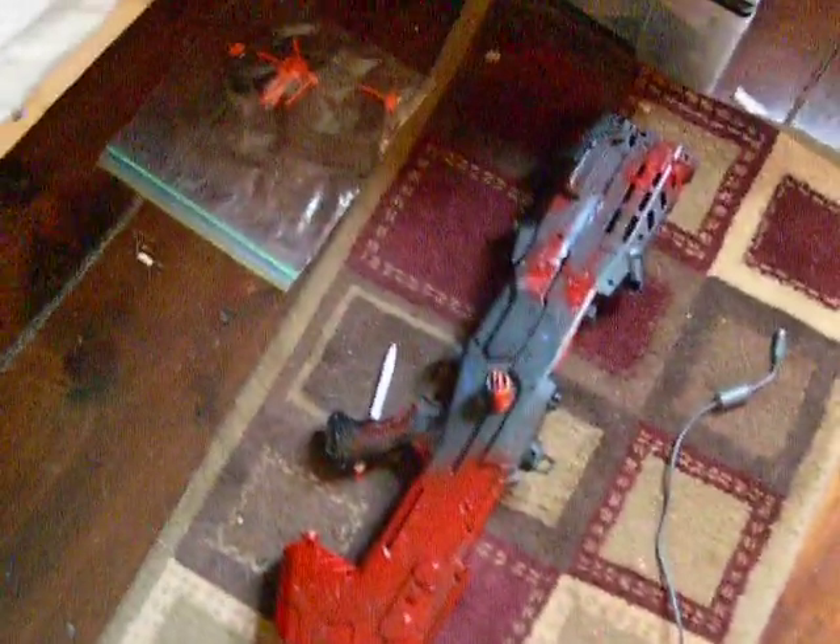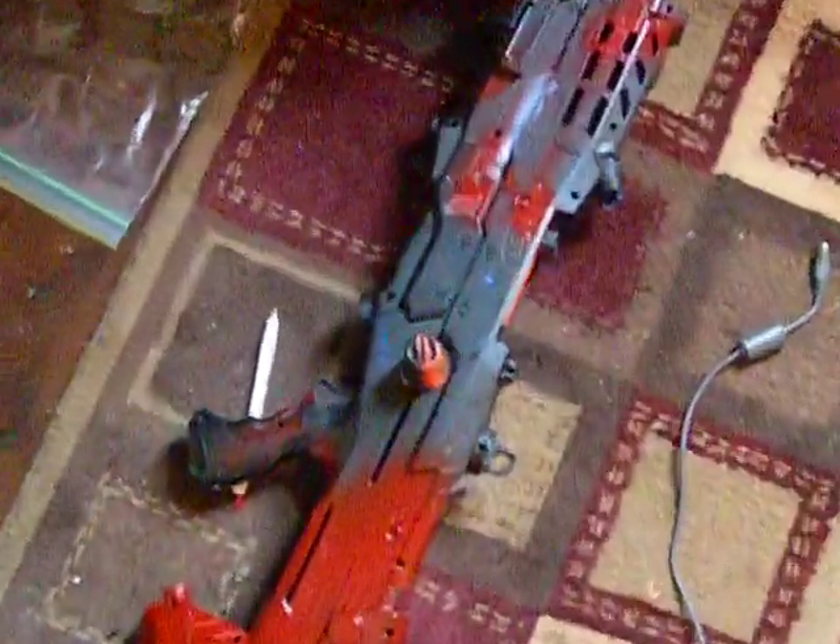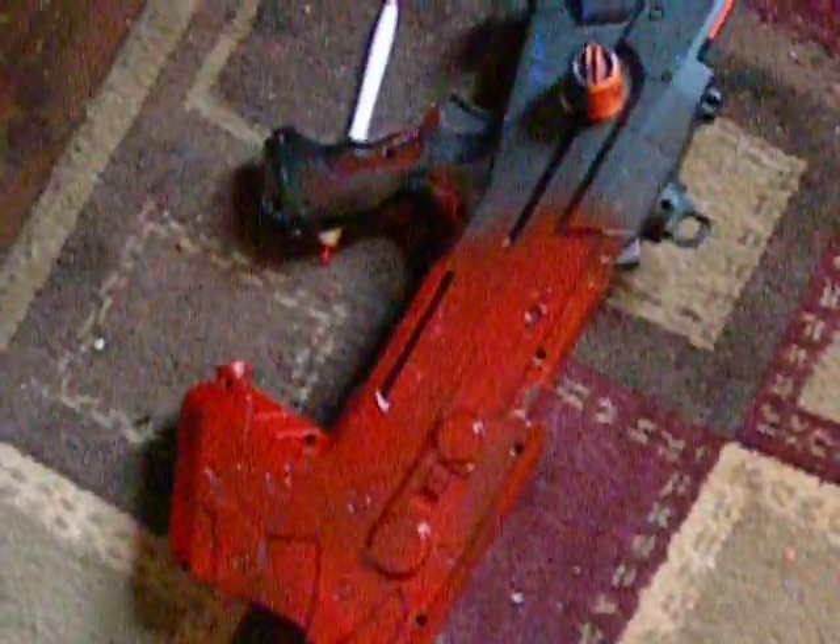Hey YouTube, today I'm going to do a revised review on my longshot, called 'blood camo longshot' — called that for some reason because of the random red splotches I put on to make it look like blood splatters. This is the best part.